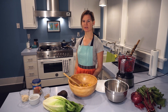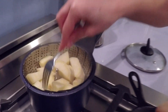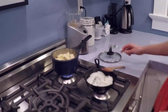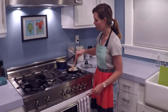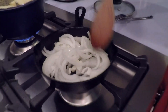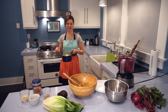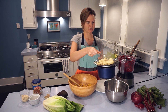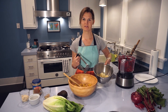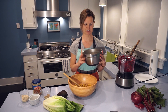Let me show you how you know when the sweet potatoes are done — you want them to be fork tender. You can see that when we stick a fork in the sweet potatoes, it goes in really easily, so these are ready to go. I'm going to take them out of the steamer basket and mash them. You can also see that I'm sautéing some onions here — we're going to caramelize these in a little bit of coconut oil for the burger toppings. We drain the potatoes, put them in a bowl, and mash them up. We want one cup of sweet potato, which is pretty much exactly this.